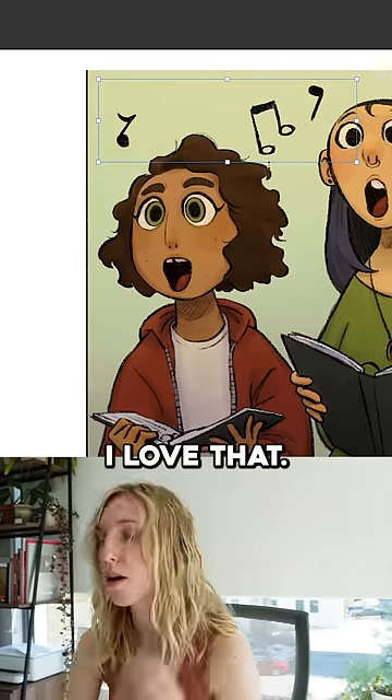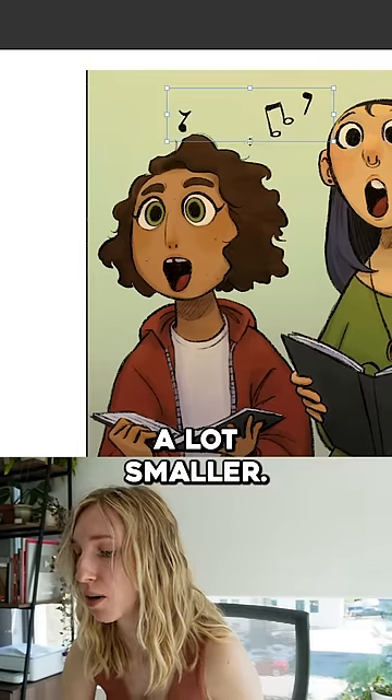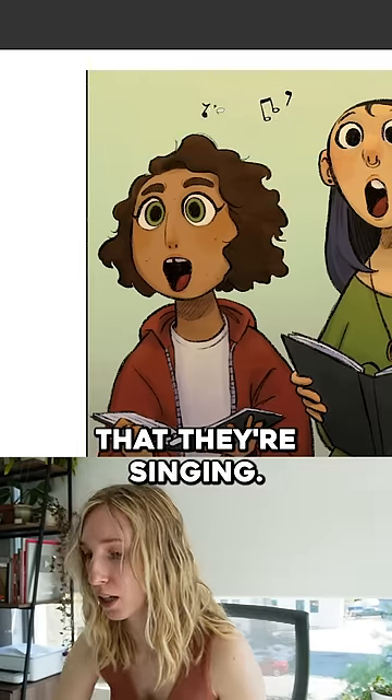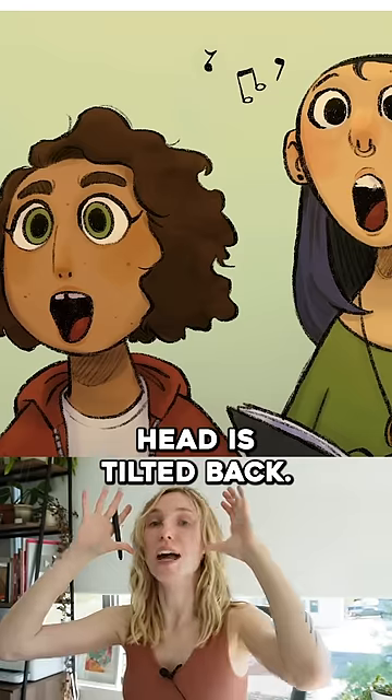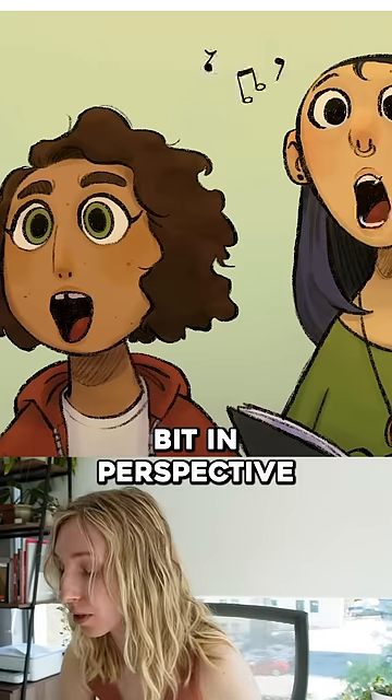These music notes, I love them. But because everything's really big on the canvas, I'm going to make them a lot smaller. You don't need them big to show that they're singing. Her mouth is up and her head is tilted back, so we would see these teeth a little bit in perspective.